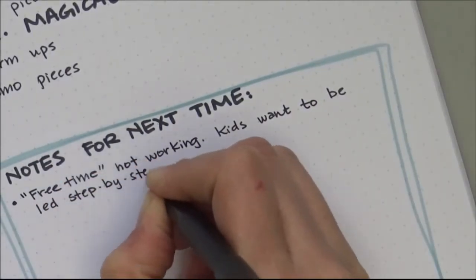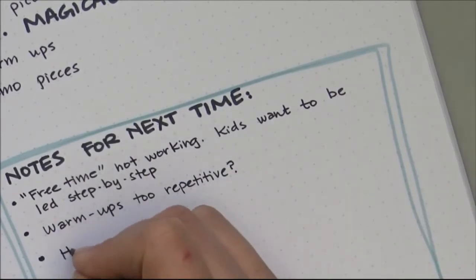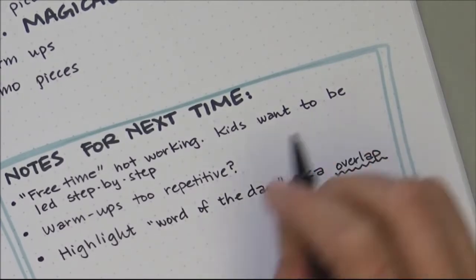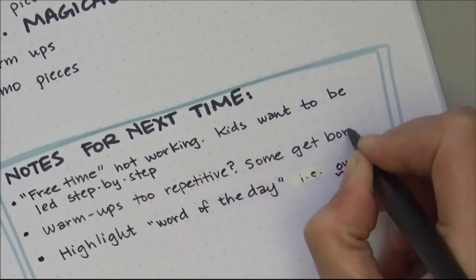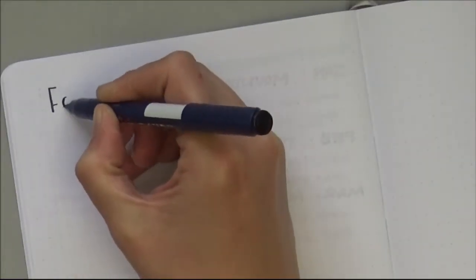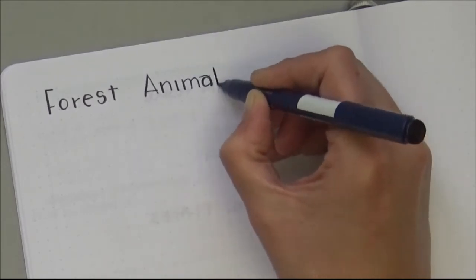Notes for next time: free time is not working — kids want to be led step by step, they just want to make something pretty by copying what I do. The warm-ups are maybe too repetitive because they're the same thing every time. I think I need to highlight the word of the day more — like, if you remember nothing else from this class, remember to overlap your mountains. That's it.